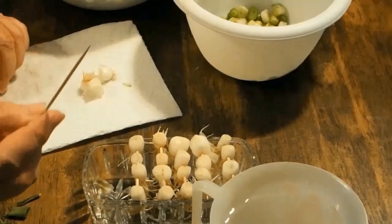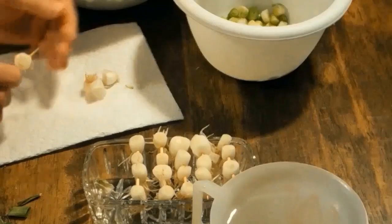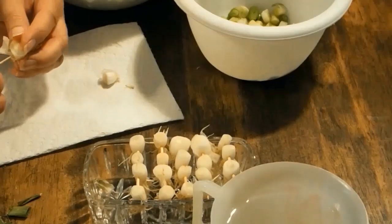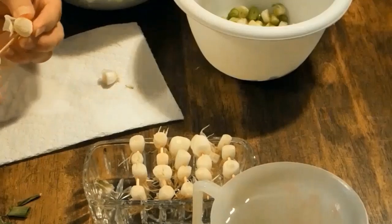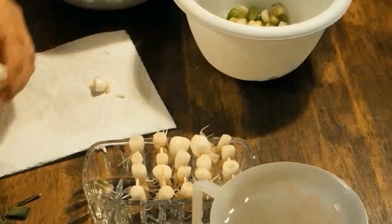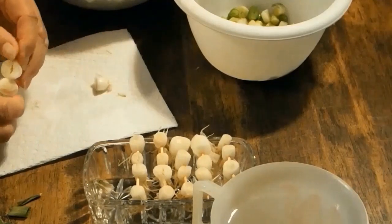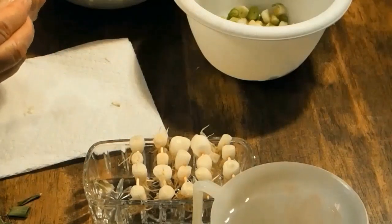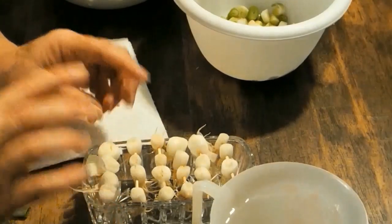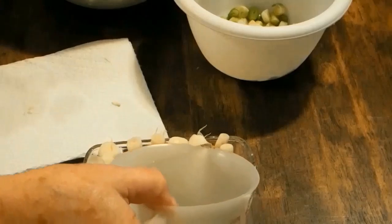I've washed the green onions, cut the ends off them, and I'm getting toothpicks and poking them right in there. There's no particular special way to do this — just slide that on there. These bigger ones are a little bit harder to get on there, but just do what you can do, and obviously keep the little roots down.